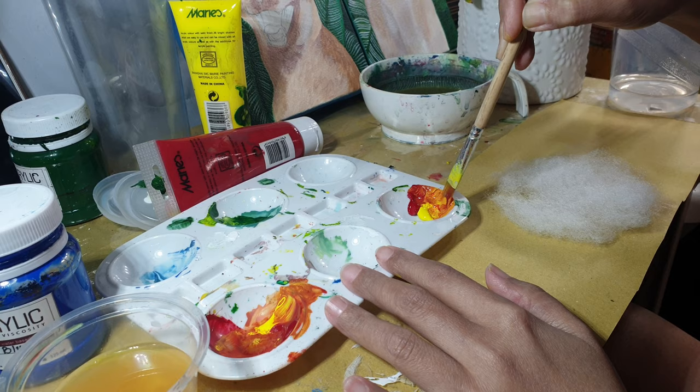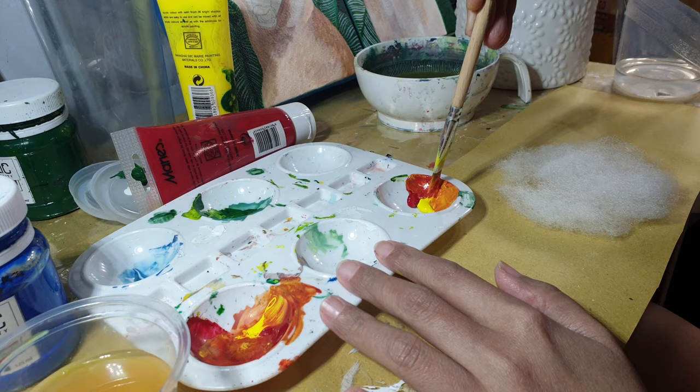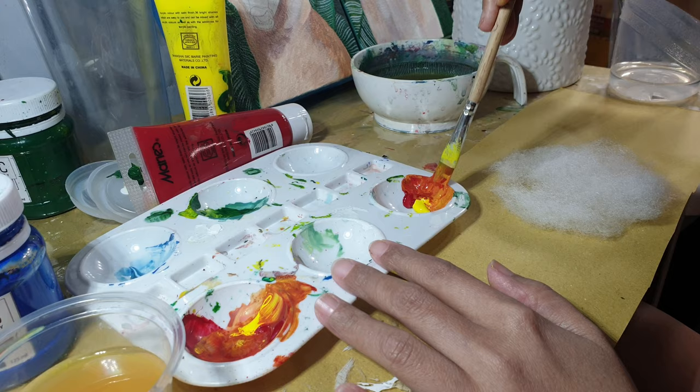In this case, we are painting this fiber fill orange, so we're mixing the paints together to get the orange we want and then start painting. We'll do the same procedure to produce yellow, red, gray, and black clouds.